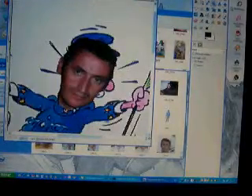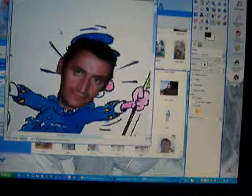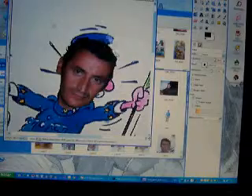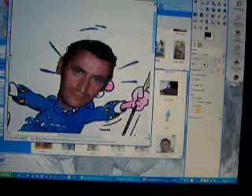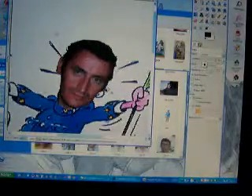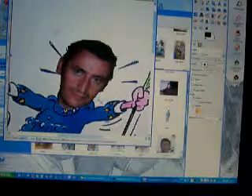Now we use the zoom to clean the image behind the face. With the clone tool we clean the image — holding Alt and clicking near the face to clean it. Now the nose of the cartoon is clean as you can see.